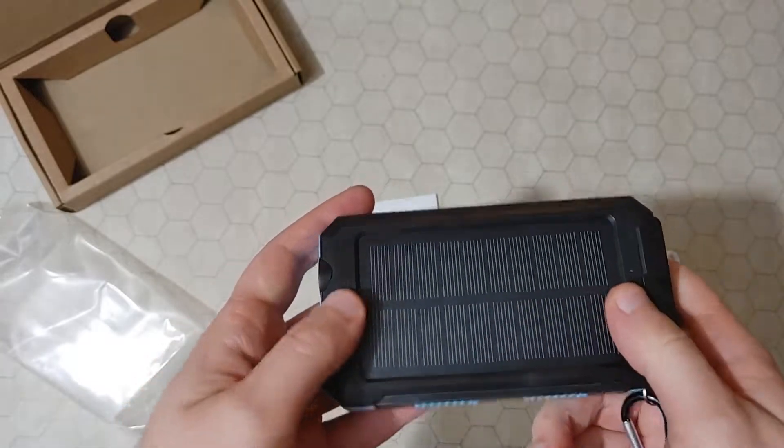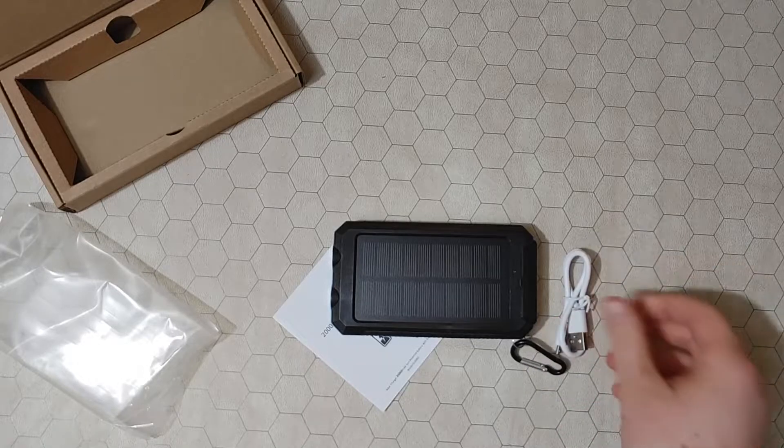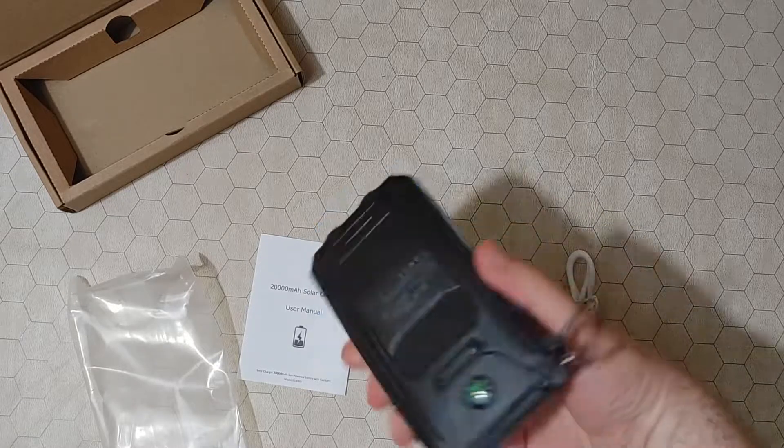And it does have a solar panel, so you could leave it out for a long time and charge it. It comes with a small cable. So that was a quick unboxing of the 20,000 milliamp hour solar charger battery.